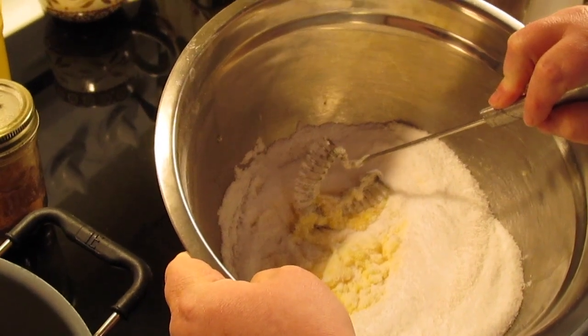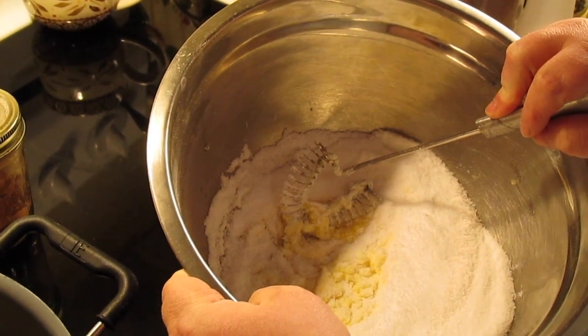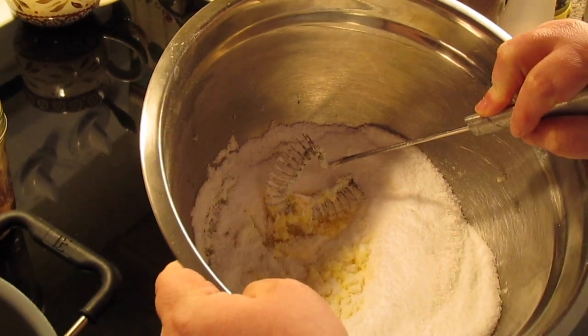Save your whites for something else — put them in the fridge. You can make an egg white omelette, meringue cookies, angel food cake, or put them in a freezer bag and save them for whenever you need them.